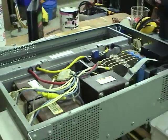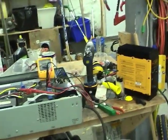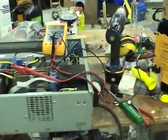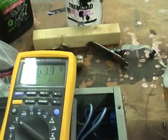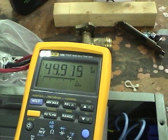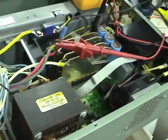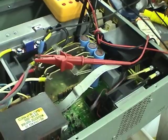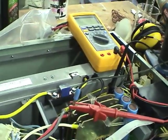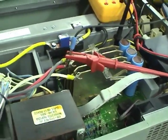Maybe it needs DC to work. I'll go hook up a DC power supply to it and see if it does anything. The power supply is now hooked up to the UPS. Let's turn up the voltage, get about 48V on it. It should do. Let's see if it'll cold start. It did something — complaining about something.